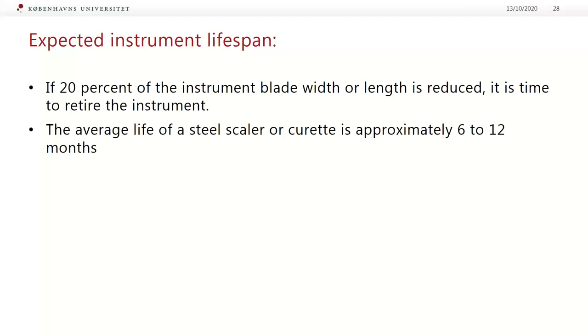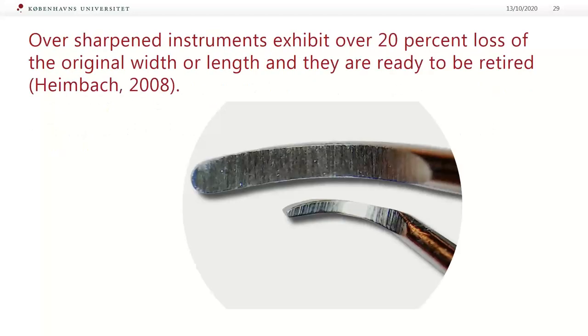What is the average lifespan of hand instruments that are used and sterilized at least twice per day? The main rule is: if 20% of the instrument blade width or length is reduced, it's time to retire the instrument. The average life of a steel scaler or curet is approximately 6 to 12 months, depending on manufacturer and other factors. The reason many practitioners think their curets last longer is probably because they don't sharpen them often enough.